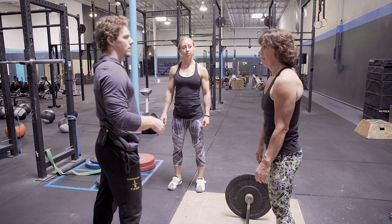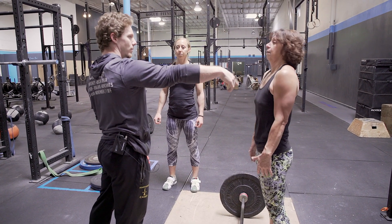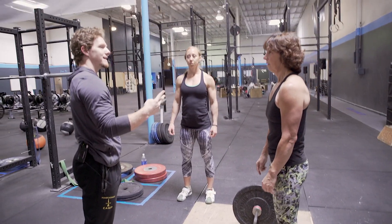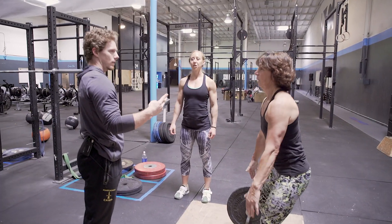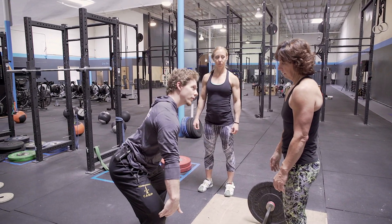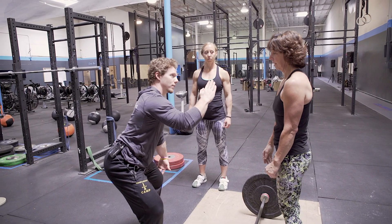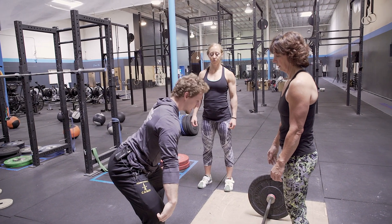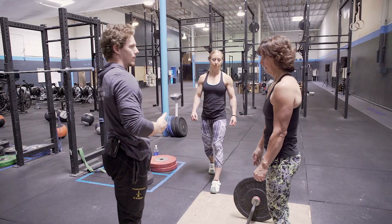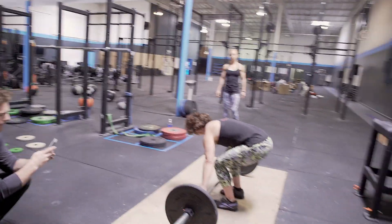Let's adjust your cues a little bit. One will be shoulders up — that's what you're already doing from the floor. Two is going to be knees in. For your start, I want you to widen your feet a little bit to help you get your knees out further, which will help make it easier to keep your chest up from the floor. So feet a little bit wider, knees out further, then knees in, and then extend.